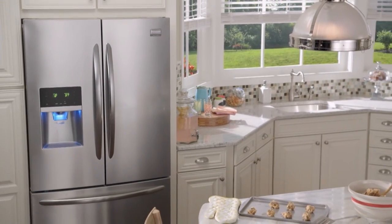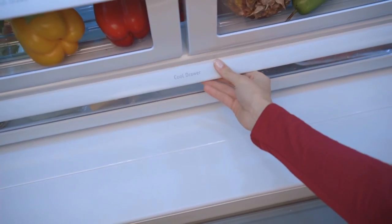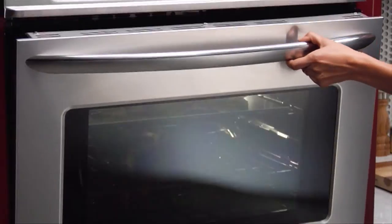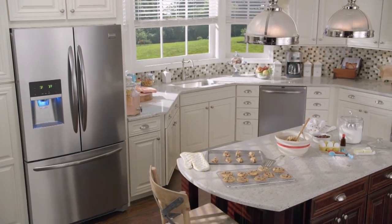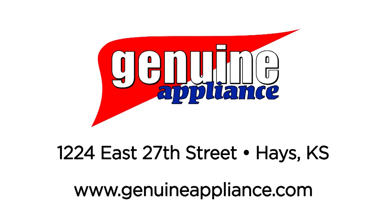What a girl wants in her home kitchen: ease of use, flexibility, fun, the latest kitchen design. Frigidaire Professional Real Stainless Steel for fewer finger smudges, a French door refrigerator, convection cooking, a quiet dishwasher. Have the staff at Genuine Appliance in Hays demonstrate new Frigidaire Professional appliances to find what you want. Genuine Appliance at 1224 East 27th in Hays — everything a girl wants.